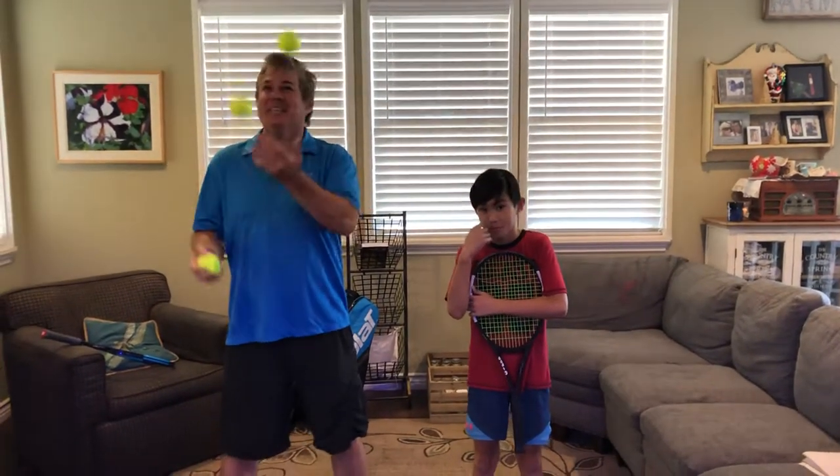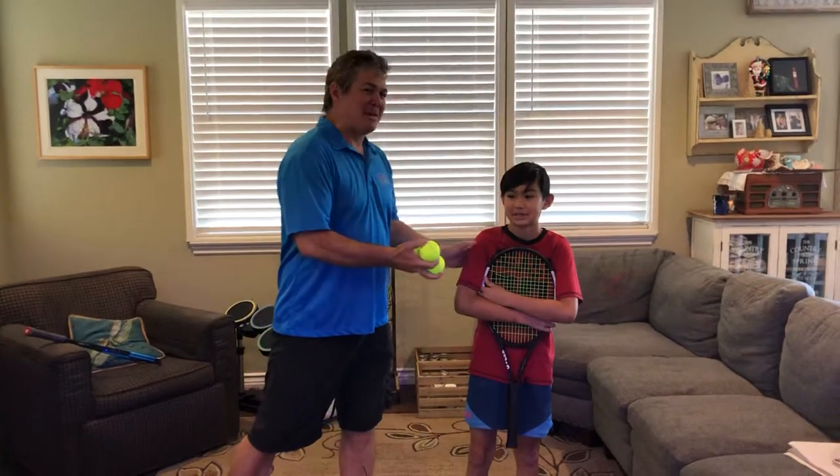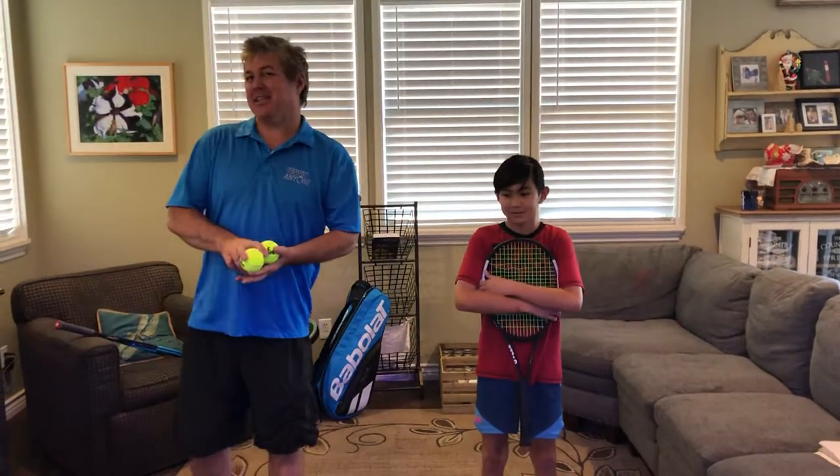Okay, hello Tennis Anyone students. Hey, Coach Bill here with my son Jackson. He is one of our middle children. We have five kids, I think I've mentioned that before.